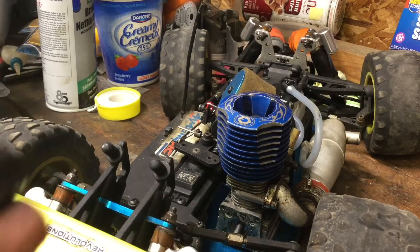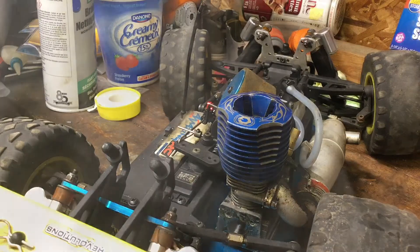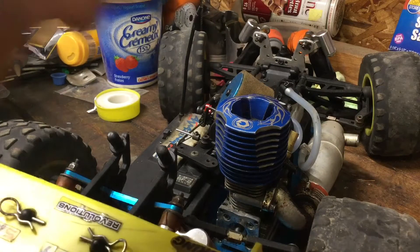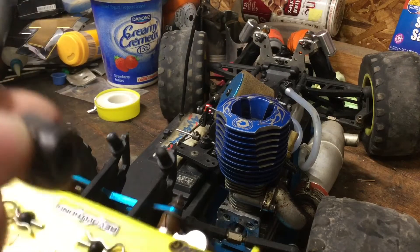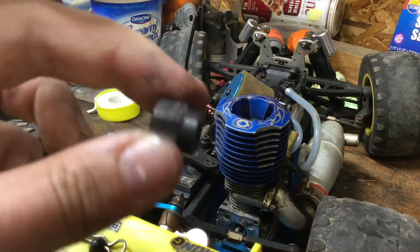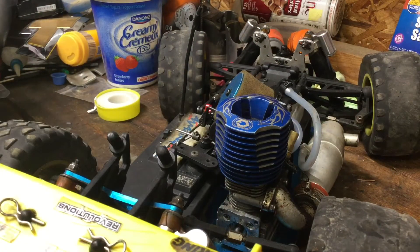I'm going to blow this thing off with some air and brake clean. Look at all the crap that was on the starting shaft. One last thing about the one-way bearing: make sure you note the direction of it, because as in the name — one-way bearing — this bearing only locks in one direction. If you put it in the wrong way, your pull start's not going to work and you're not going to turn your engine over.